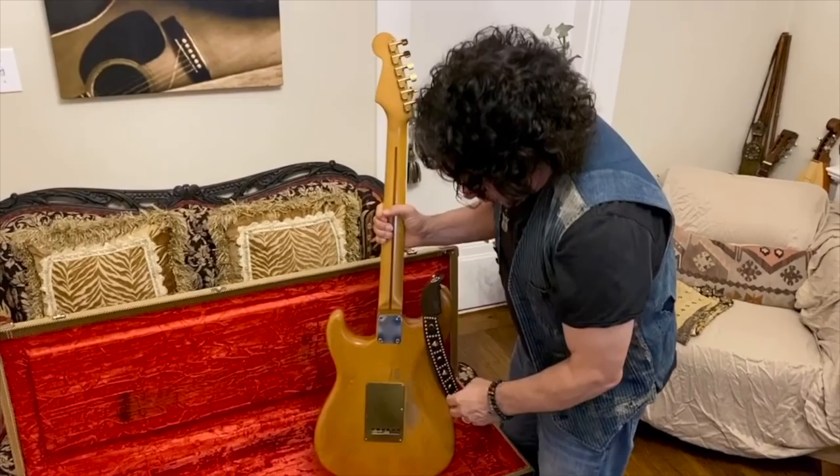The other thing was: when we took the pick guard off, underneath it someone had routed out the entire body — it's really crude and kind of ugly, but it's almost like it's chambered at this point. And I think it has a lot to do with its resonance and its sound — it has a sustain and resonance that's really, really cool.